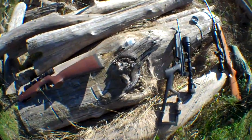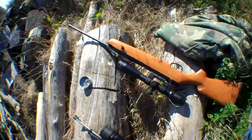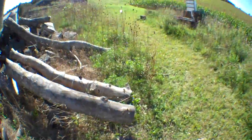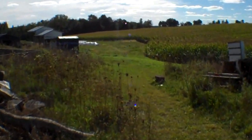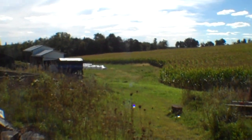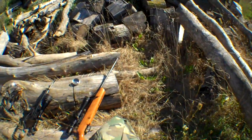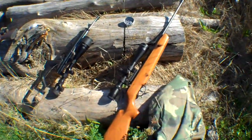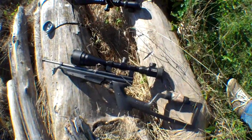I'm out here at my buddy's farm and I got some balloons blown up out there, sitting at 100 and 130 yards. I'm going to pop them — the long one with the Storm and the shorter one with the 1322.